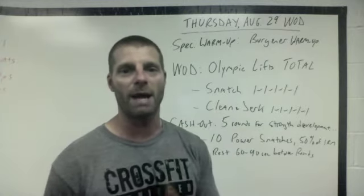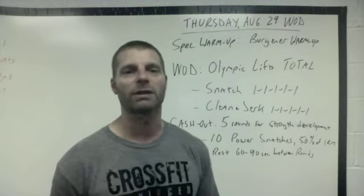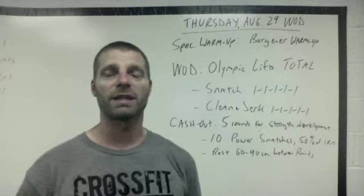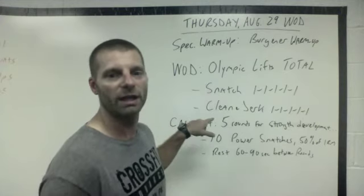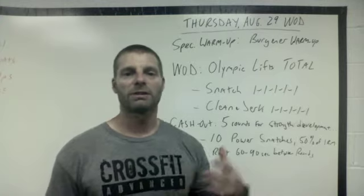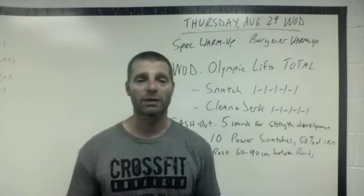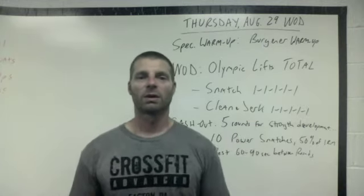The Olympic lifting total is: snatch — five sets of one to find your one-rep-max for today — and then clean and jerk — five sets of one to find your clean and jerk one-rep-max for today. Take lots of rest in between. You have five attempts to claim your new one-rep-max. I would like it to be a squat snatch, and then a clean into your split jerk.